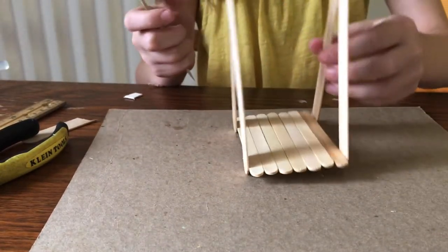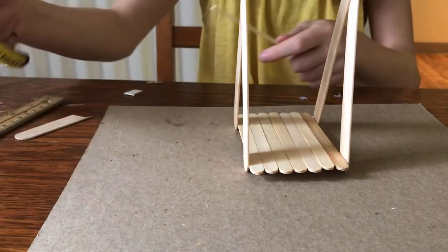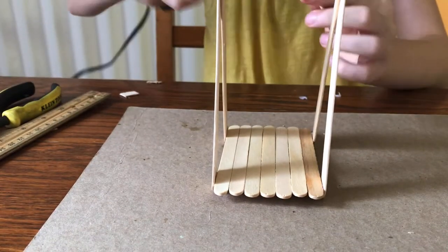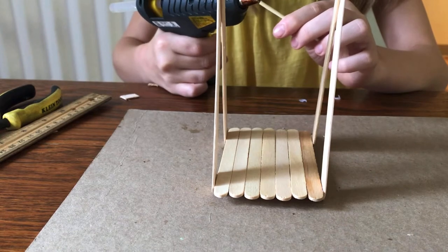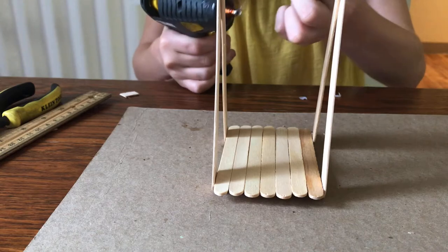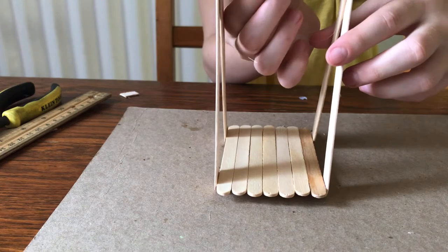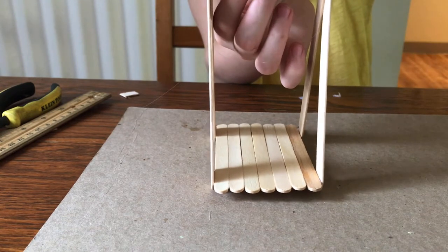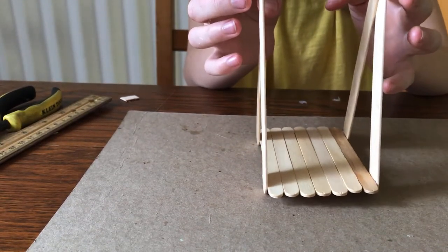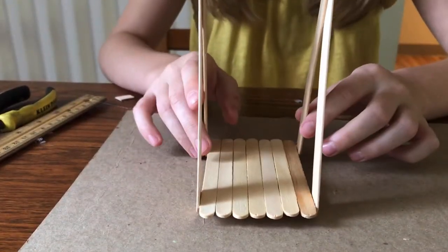Now bring back your original base and cut the skewer to seven centimeters — it should look like this when done. Put a dab of glue on each end, being careful not to burn yourself, then open the side frames up, push the skewer in hard so it stays, and wait for it to dry. Your swing should now look like this.